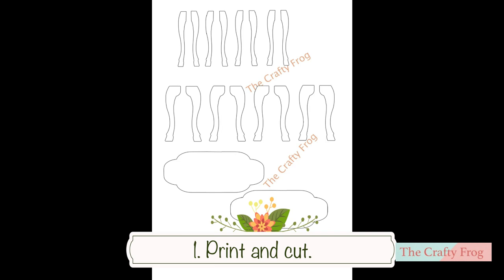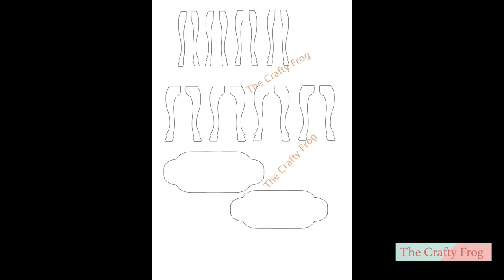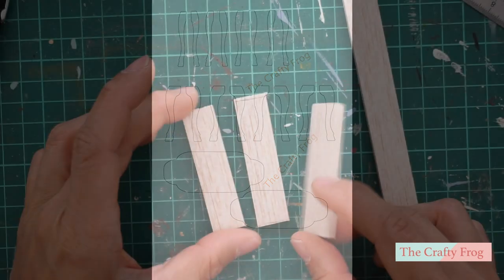Before you begin, print a pattern and cut it. In this pattern, you will see two sizes of table legs. Choose the one that you prefer. But in this project, I am using the bigger legs.